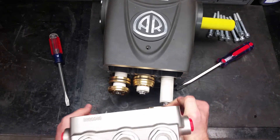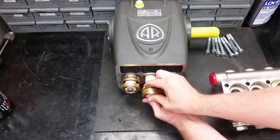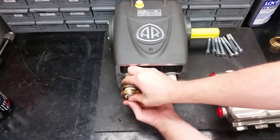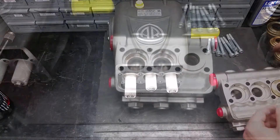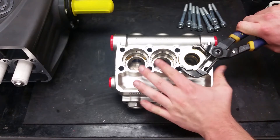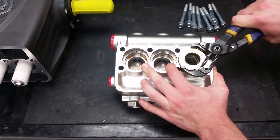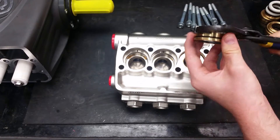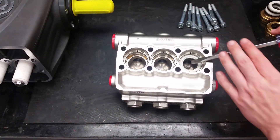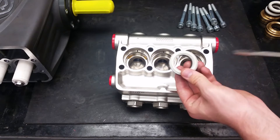Once the manifold is off, there will be parts either on the pistons or still in the head of the machine. To remove parts off of the pistons, start by using a wrench or your hand to rotate the crankshaft. This will push the parts towards the end of the piston making them easier to twist off. To take the rear piston guide and low pressure seal assembly out of the head, the best method is to use a pair of channel lock pliers to twist and pull them out. Next, take out the front piston guide. If you can't take out the low pressure seal by hand, use a small flat head screwdriver to pry parts out without scratching the inside of the pump.